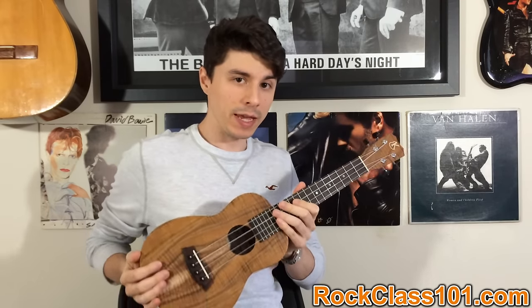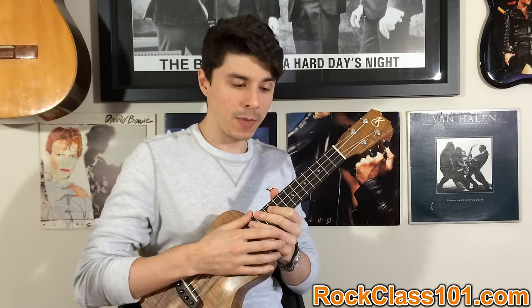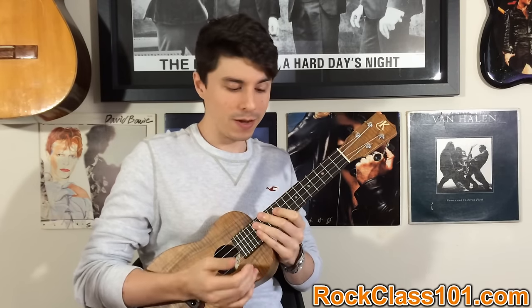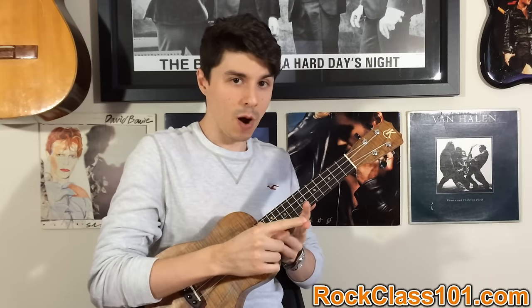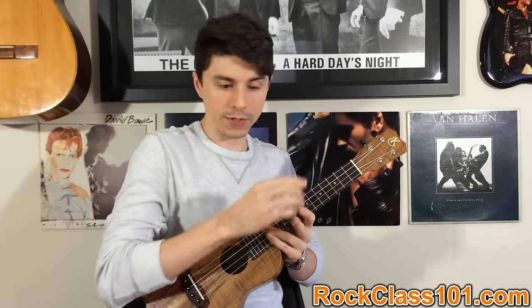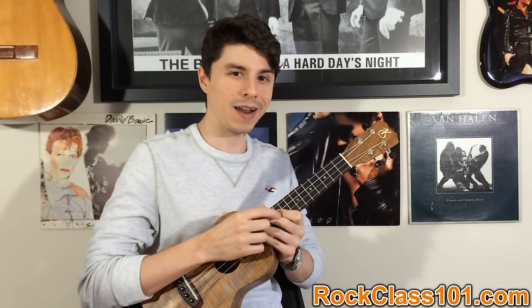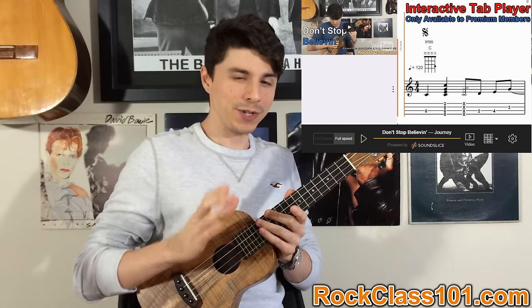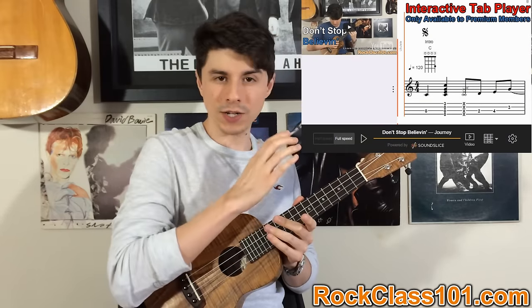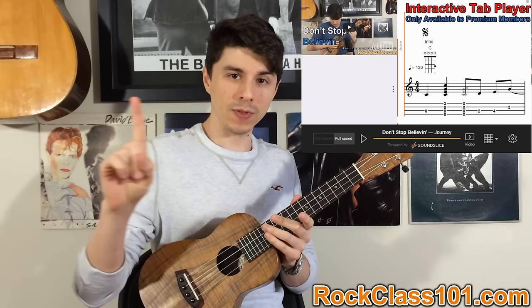We're going to be learning the intro to this arrangement. If you guys enjoy this lesson, you can go to rockclass101.com, sign up for premium membership, and you can print the complete tab to the song, as well as get access to part two of the lesson, which covers the rest of the arrangement. We'll learn it step-by-step, just like we're learning the intro right now. You guys also get access to an interactive tab player, which is really neat because you can watch the YouTube performance video at the same time as watching the tab play.